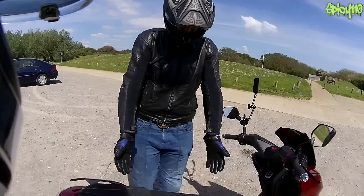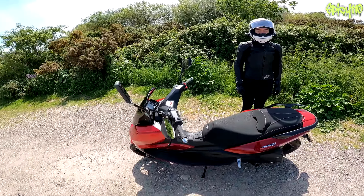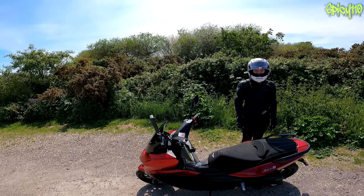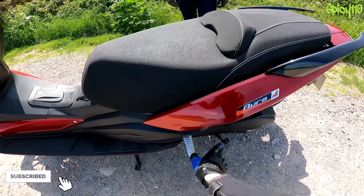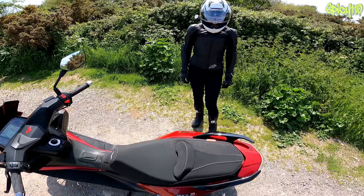Hi everybody, I'm out with Reno. We are on this Lexmotor Aura that I've got on loan to do the review on, which I've already done. Today we thought let's do a two-up because the sun is shining. This has got pillion pegs that store down here, and the pillion sits up here — we've already discovered there's a lot more room than we thought.